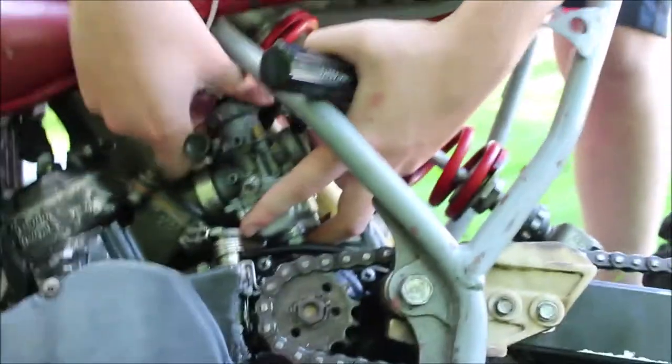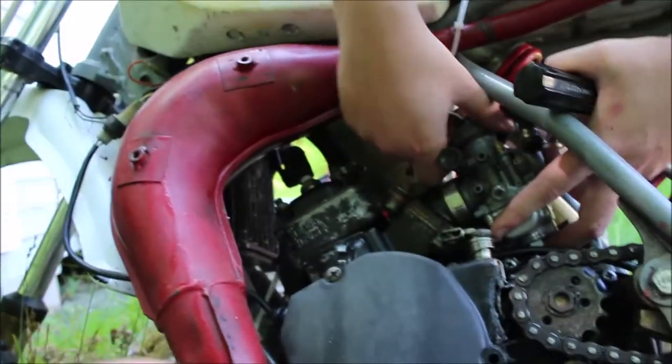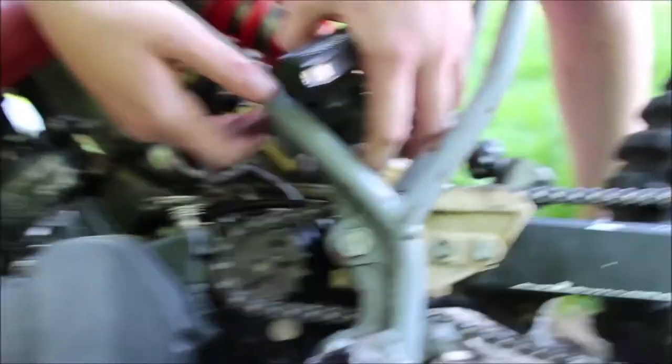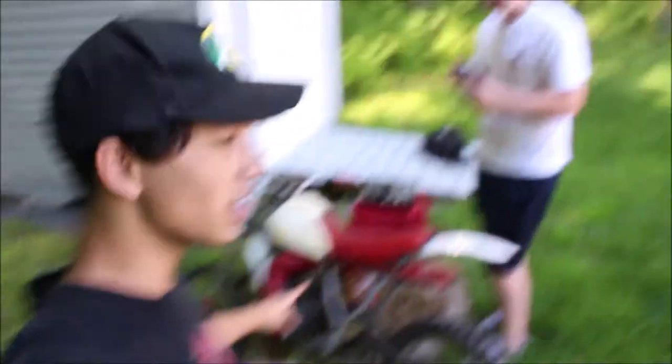I've been high off gas fumes in my old basement before doing that. And most of these lower displacement carbs, the throttle bodies normally just screw off like that. There you go. It looks like it's about ready to come out. Easy. Alright guys, the carb is out.